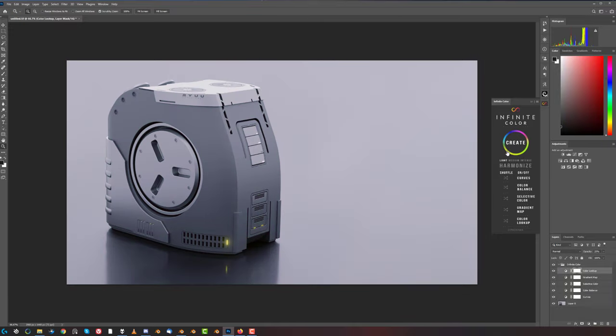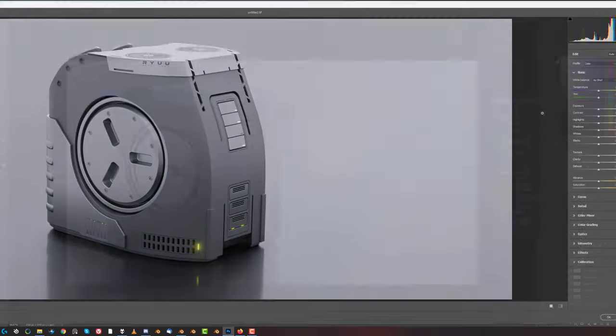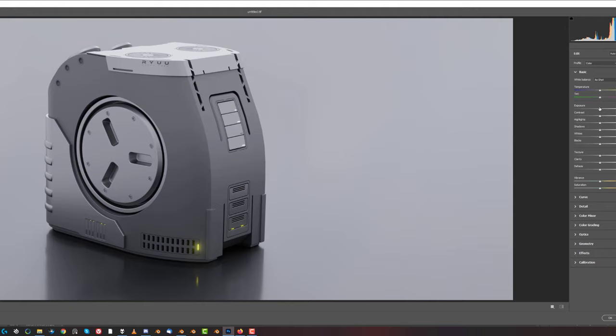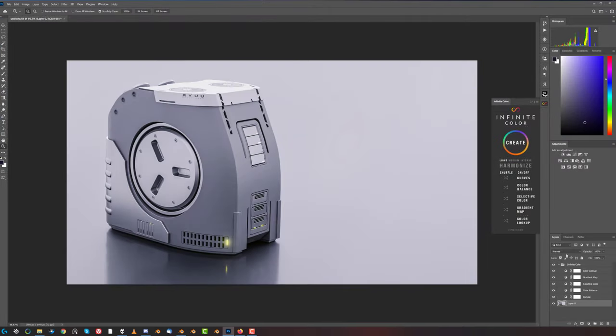This one isn't bad - we could work with this one. Let's go to Camera Raw, see the levels here. Bring the exposure a little bit up, and I want to bring the shadows up - perfect. Now let's grab my brush and paint the clarity and texture on this thing and apply this.